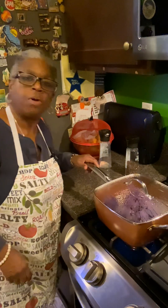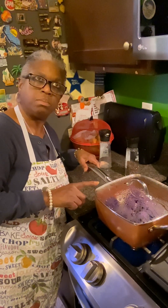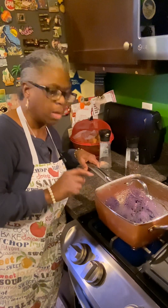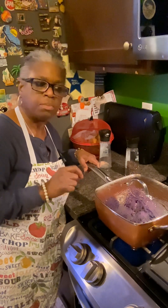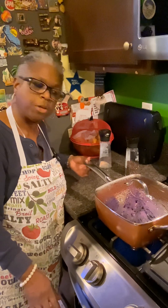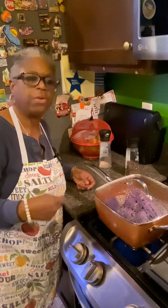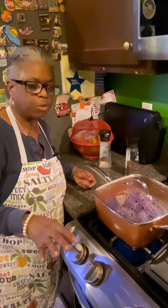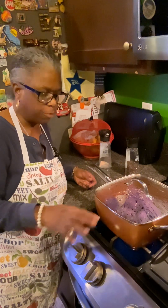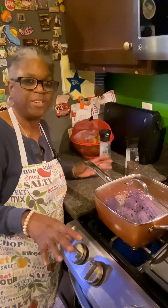This lamb — I marinated it in teriyaki sauce. The lamb in the oven, I marinated in teriyaki and added a little barbecue sauce, so it's like a teriyaki-barbecue sauce. It's not like regular-flavored lamb, so that's why I can eat different foods with it. It's smoked too, it's not just regular cooked lamb.